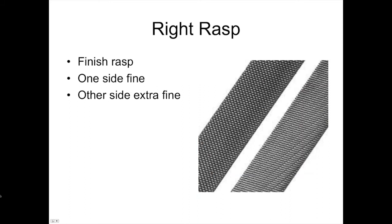The finished rasp is more like a file — fine on one side and extra fine on the other. These sharpen very well and can last a long, long time if they're kept properly tuned up and cleaned.